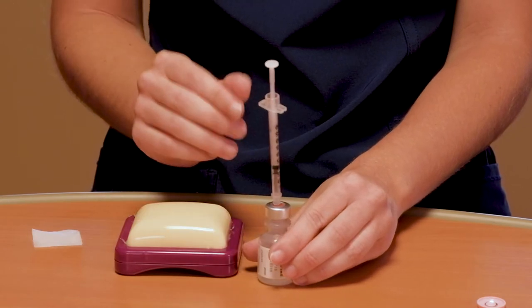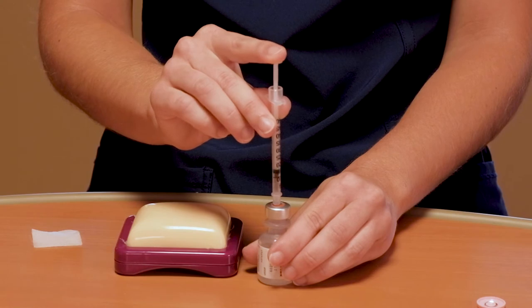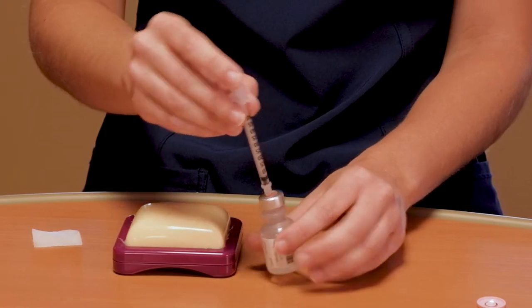Now we are going to push the air into the insulin bottle while the bottle is still sitting on the table. With the syringe still in the insulin bottle, invert the bottle to draw out the insulin.